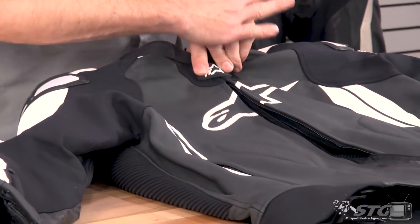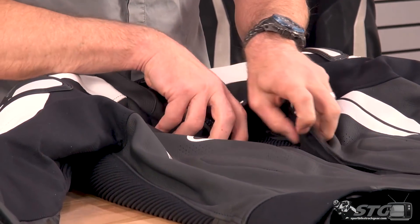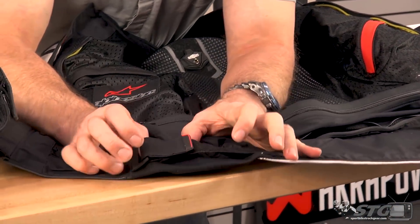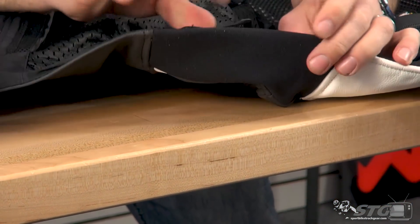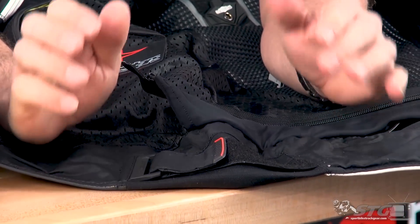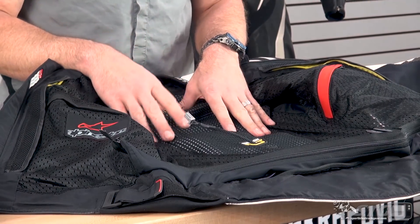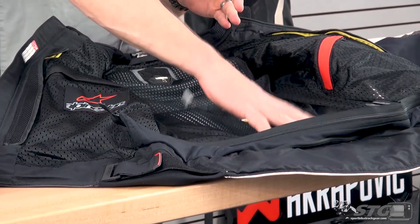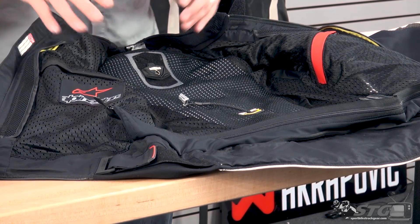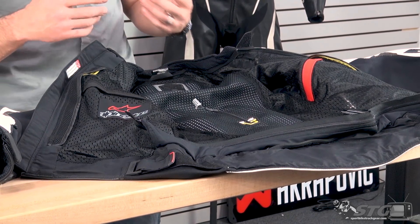Front of the coat — segmented perforation, A-Stars logo screen printed, split by the zip, a little 4-way stretch fabric up top, and a padded collar. Getting inside the coat — fixed mesh liner, full circumference zip to pants attachment. In the waist, this is really cool: it's an internal volume adjustment system, so instead of having that on the outside of the coat causing bunching, it's all hidden away inside, giving you a much cleaner look. It was very effective — I did use it with this coat. Spacer fabric is used in the back of the liner — a nice touch that maintains a pocket of air between your back and the shell of the coat, which works to keep you cooler and more comfortable.